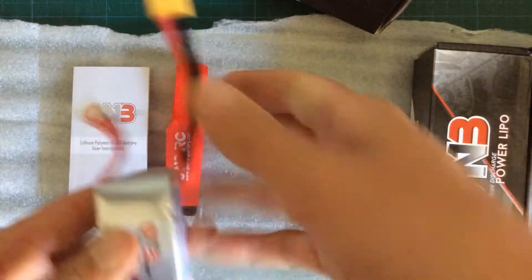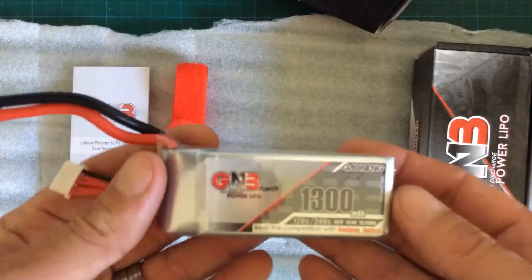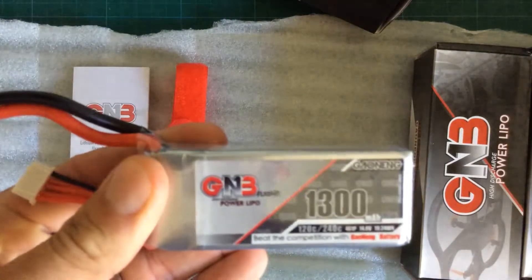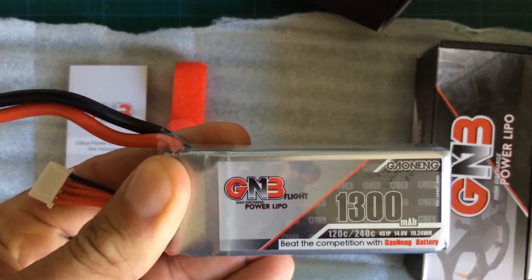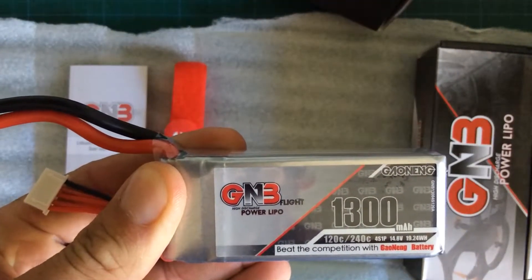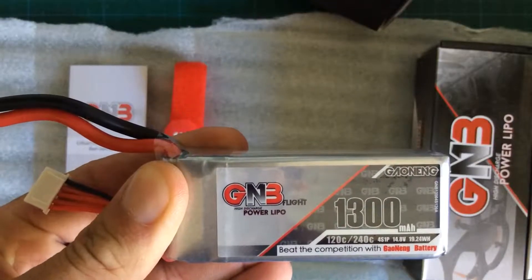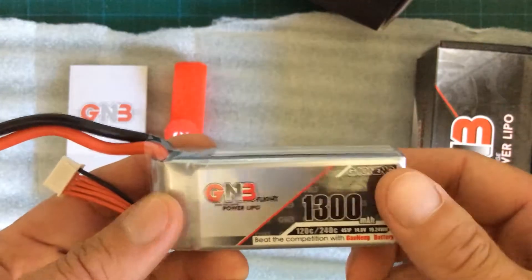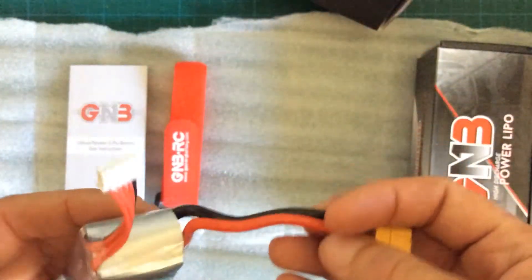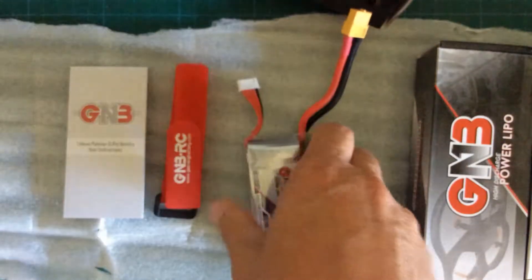1300mAh, 120 up to 240C, 4S. And I guess I'm going to beat the shit out of it. Hopefully those batteries don't get hot again when I push the throttle up. We've got an XT60 connector on it and of course a balancer lead.